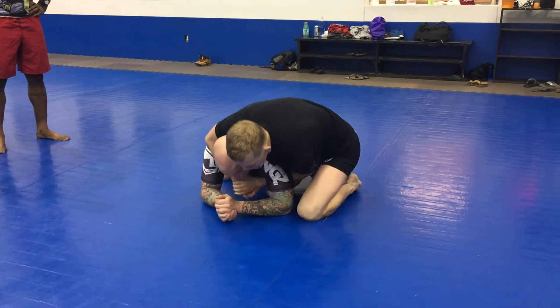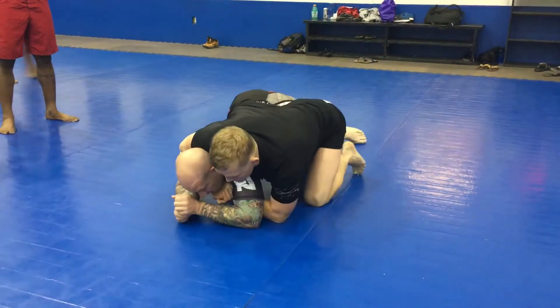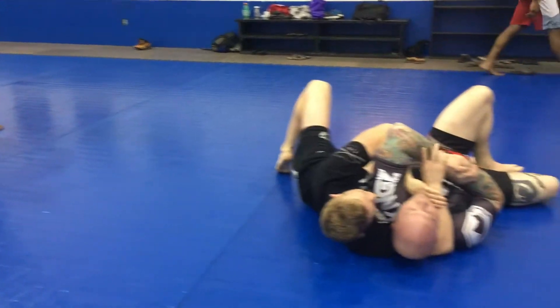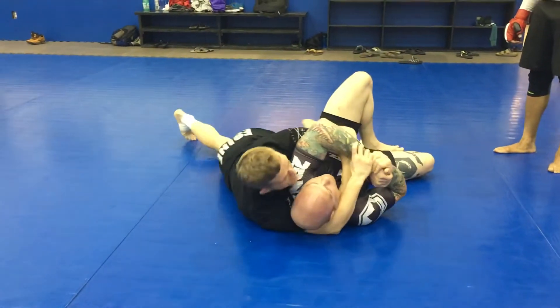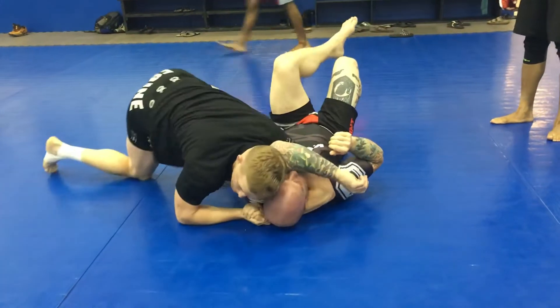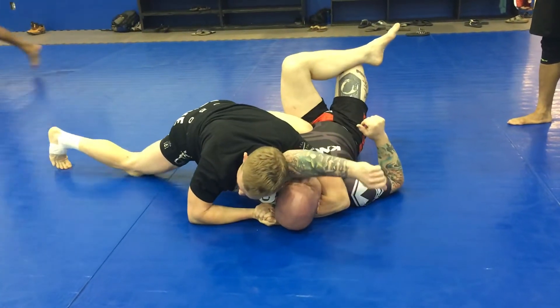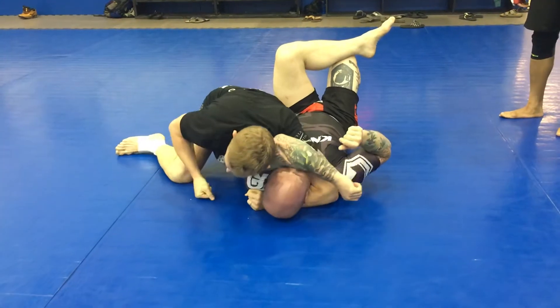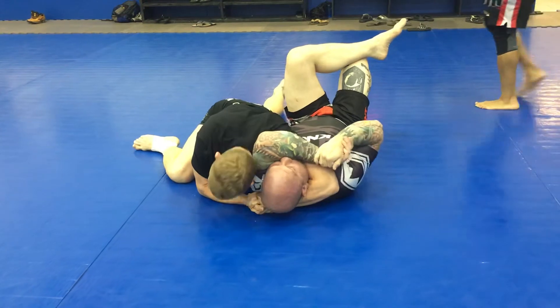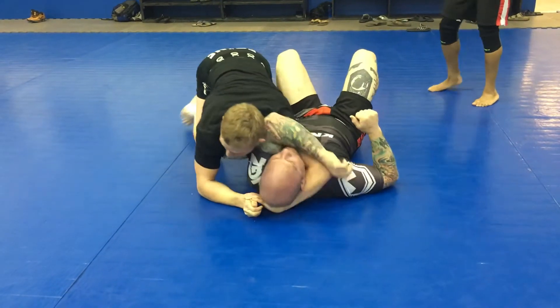I come here, I flatten him out, roll him over. As soon as I get here, I'm either gift wrapping here and punching through. Going for my head and arm triangle — you can hear the pressure on the inside hip here. Pull it all the way through, do the one arm one like Pat does, or whatever you like. My head goes low, and I get the tap quick.